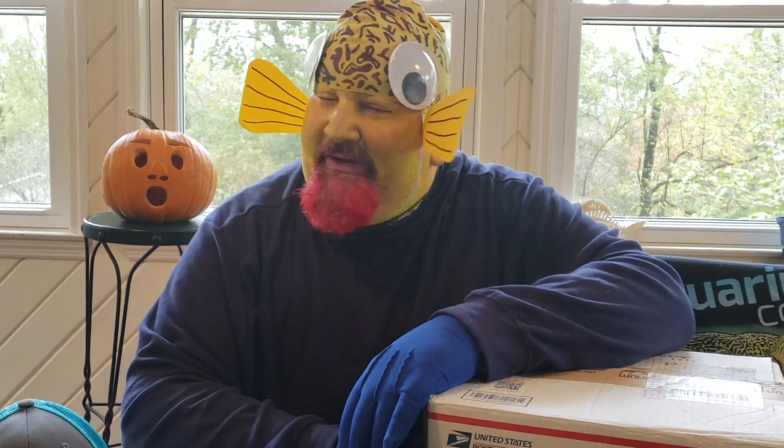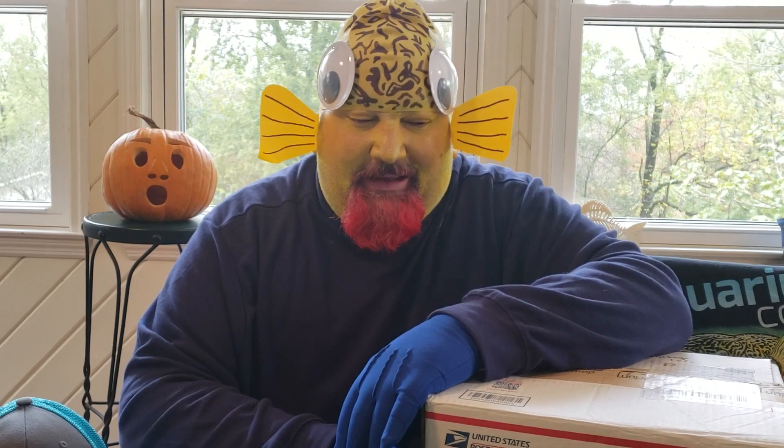Hi guys, it's Chattanooga Ed and it's Halloween, so today I thought I'd do a little special box opening. It's kind of a review also of my favorite online store, Aquarium Co-op. I'm Murphy this year and I thought I'd show you some stuff.